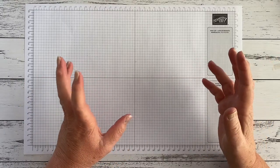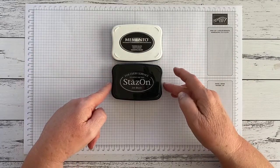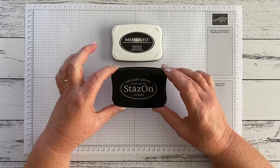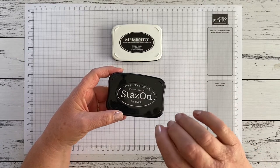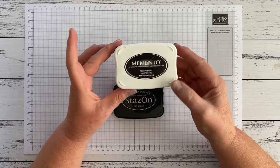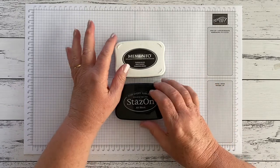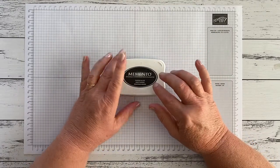On the ink front, I'm not going to talk about choosing from the 53 coloured inks, but you definitely need a black. When you look in the catalogue you'll see there are two black inks: Memento Tuxedo Black and StazOn Jet Black — they both have a use and it's not the same use. StazOn is an alcohol-based ink, so it's resistant to water. If you're watercolouring, it's what you use to stamp the outlines, and it works on non-porous surfaces like glass or plastic. If you're just looking for a black ink to stamp sentiments or outlines, Tuxedo Black — a water-based ink — is the one to go for. At some point you'll want both, but if you can only afford one right now, go for the Memento.